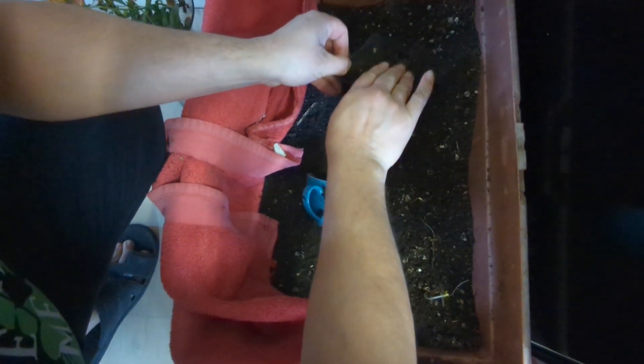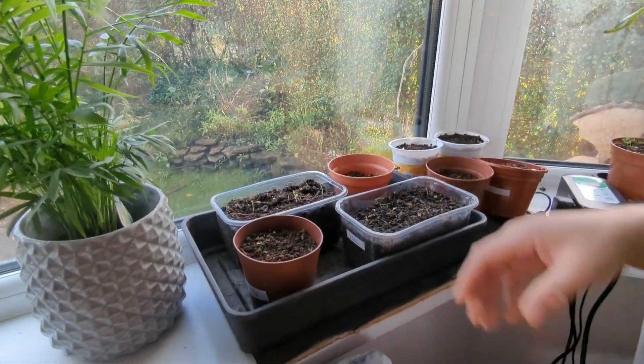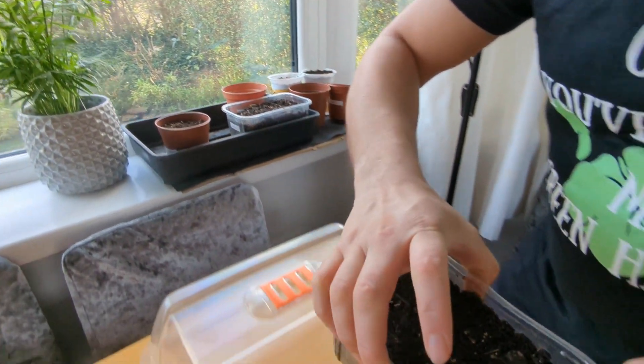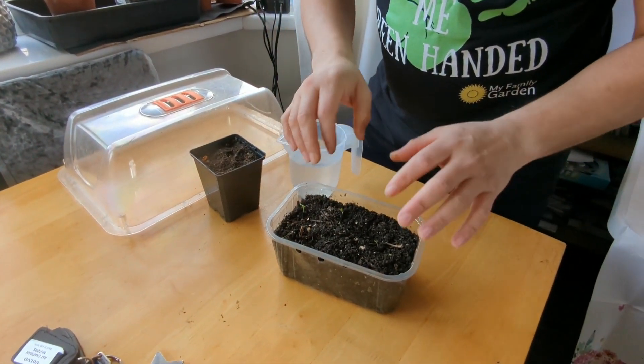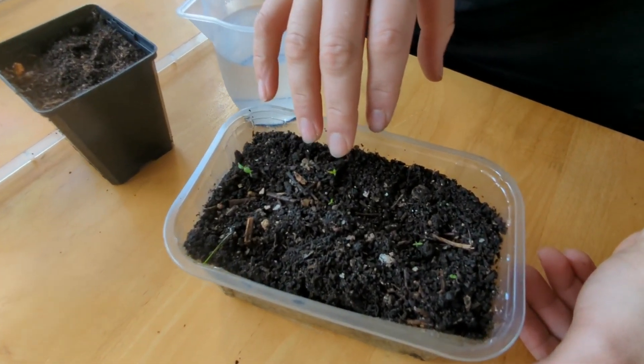So give them a nice covering, firm it down. Here's a pot that I put in the propagator about a week ago — this was done in the last video — and I can see signs of chili seeds coming up, there's a couple coming up here.